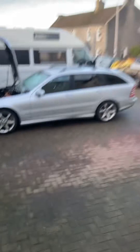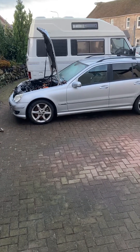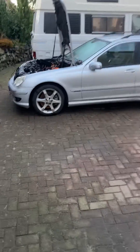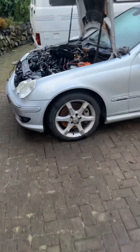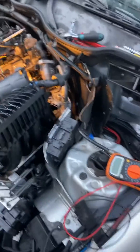Hello, this is my S203 C220 CDI 150hp SportDash in 2007. It's been giving me serious charging issues — I'd leave the car overnight and it would just drain.